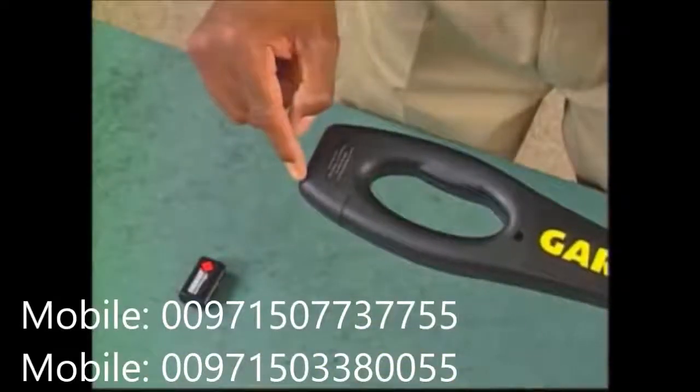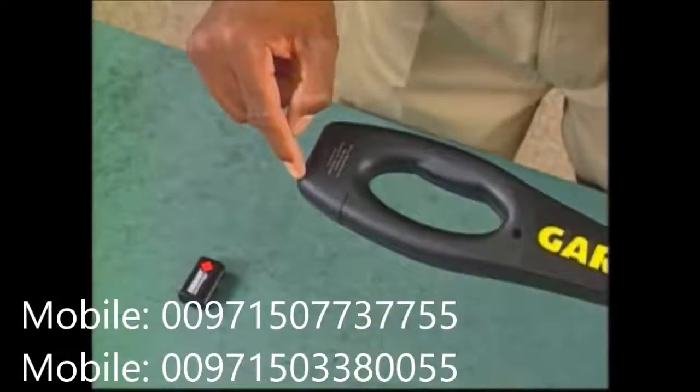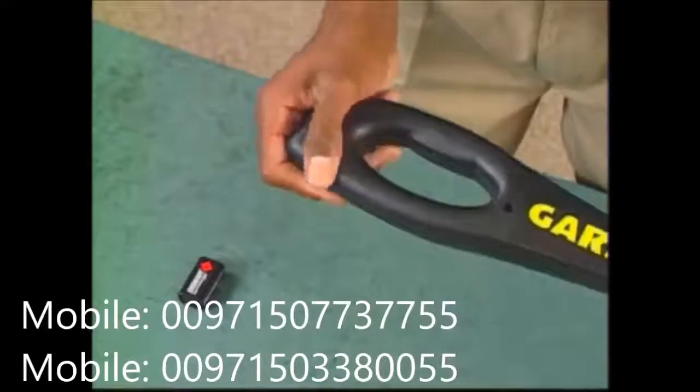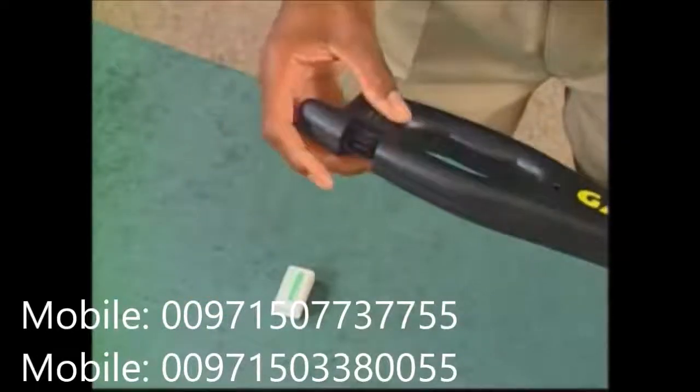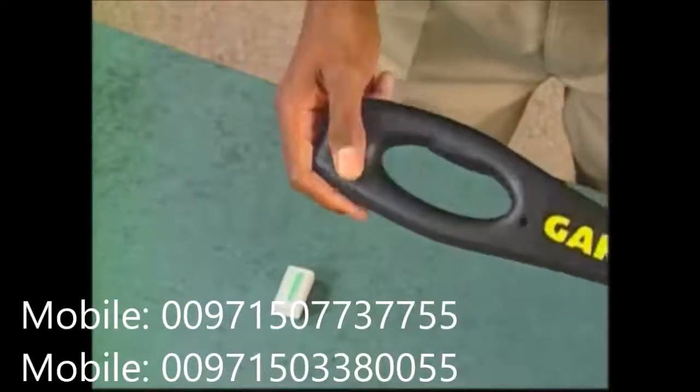Changing batteries is a simple matter with the Super Wand. Simply slide open the end piece, tilt the Super Wand and let the battery drop out. Now just slip in a fresh battery and slide the door shut.